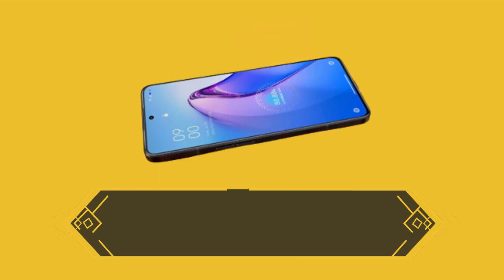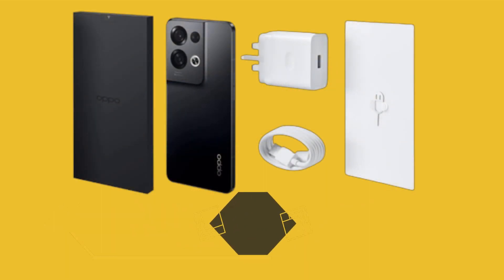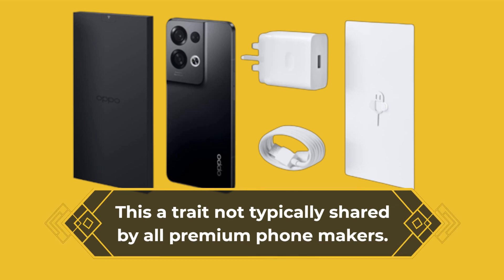The display includes a fingerprint scanner which proved to be highly responsive and reliable, a trait not typically shared by all premium phone makers.